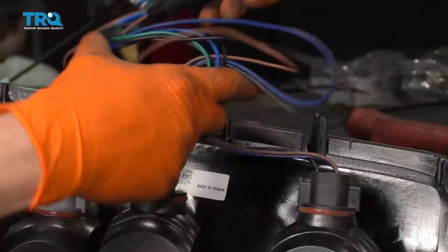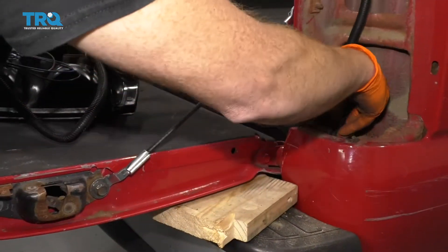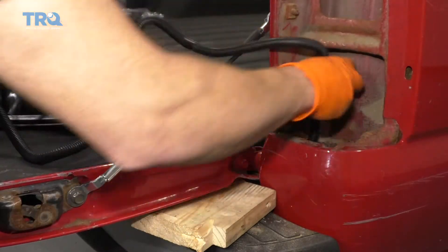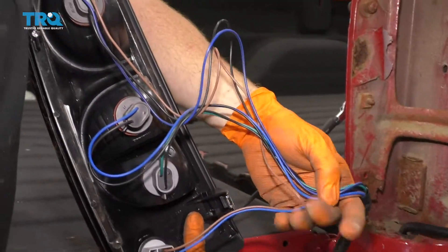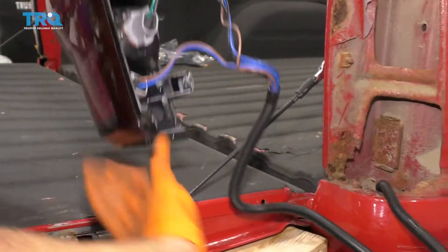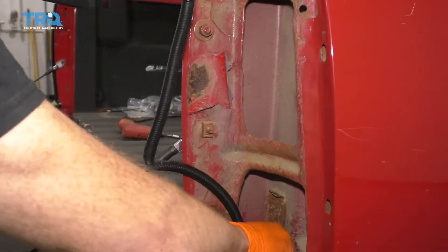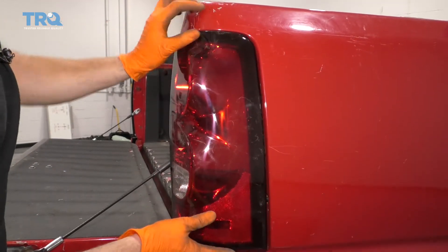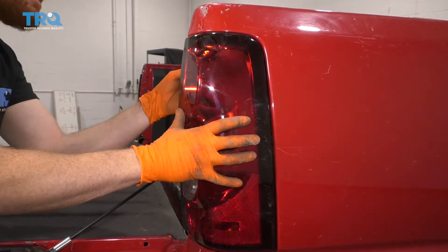Now we're just going to take this little tie off of here. We have our wiring. Just take this, put it right down in there, and go ahead and let it go right down to the ground if that's where it wants to go. It's probably a great idea to tape up any of this wiring that might be flapping around just to make it nice and neat. For now, I'm just going to get all this wiring down in there. We'll just put our lens up here, and I'm going to start in a couple of those mounting screws just to hold the lens so it can't fall out.